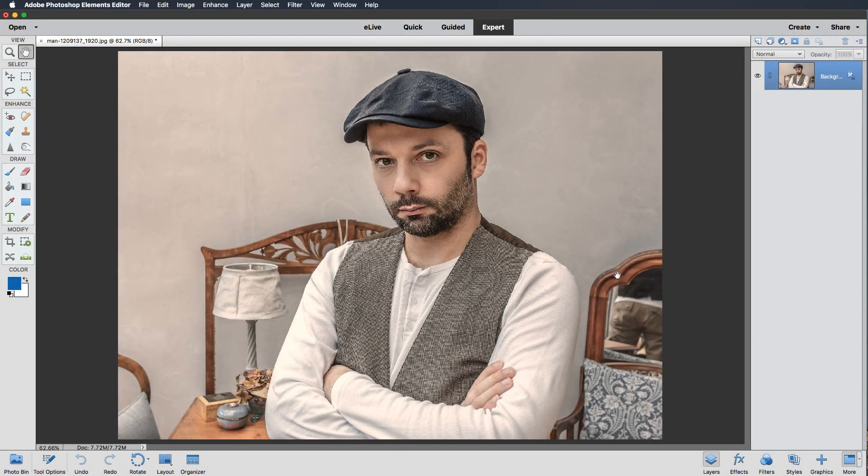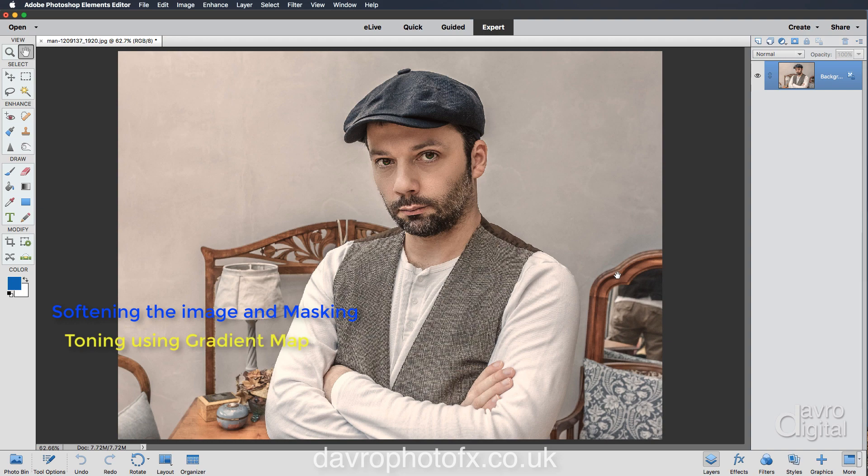Hello and welcome to another video. I came across this image on Pixabay and there was something about it that I really liked — the pose, that all-important eye contact, the style of his dress which works so well with the background. The more I looked at it, the more I wondered if it might look better if we toned everything down slightly, because the image is absolutely pin sharp. We're going to tone the picture, darken it slightly, and add a vignette.